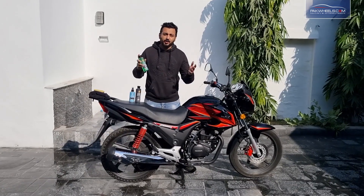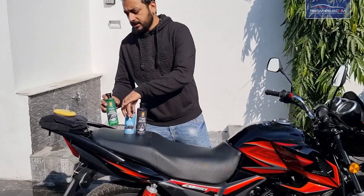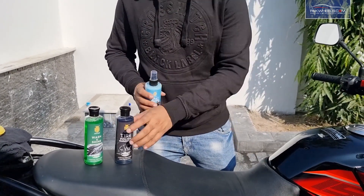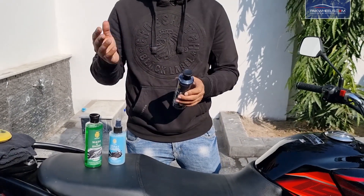First of all, you have a wash and shine shampoo which gives you an instant shine. Then you have a spray polish on the exterior that you can use on the tank or painted parts to maintain the shine. Then the most interesting thing, which is tire polish, will instantly black our tires. Let's show you.